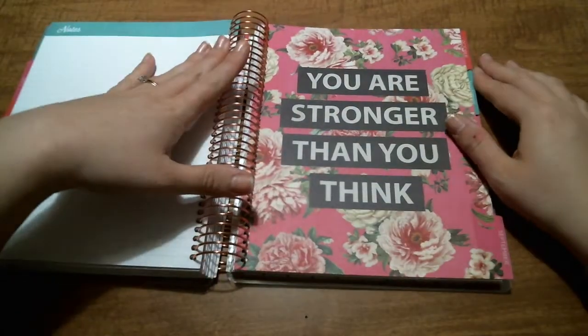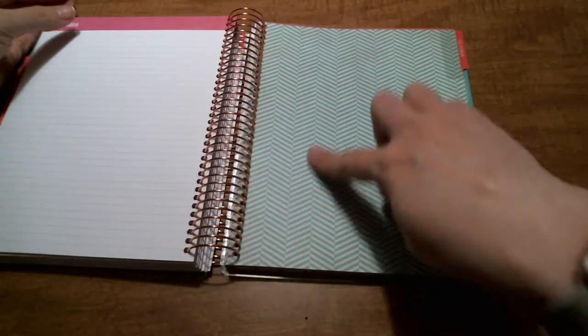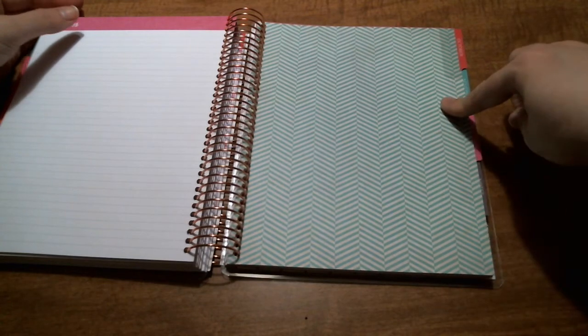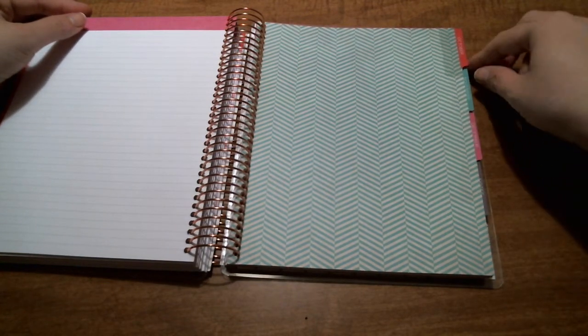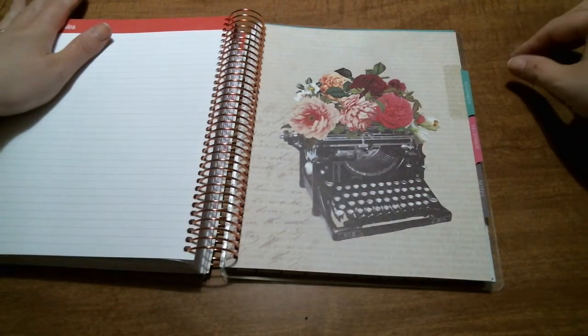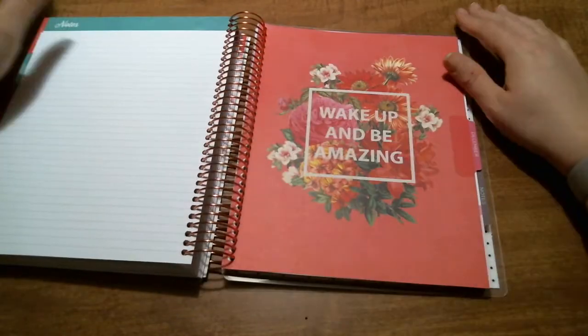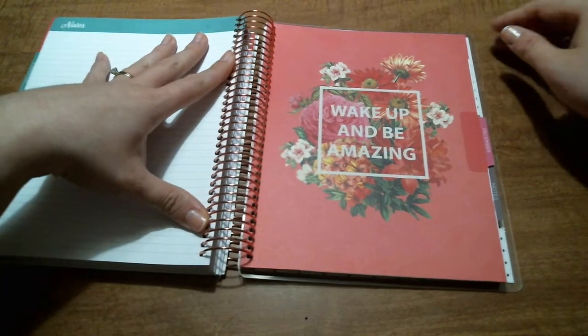September is floral with a quote: 'You are stronger than you think.' October is a new wave chevron type print. November is a vintage typewriter with some floral. December says 'Wake up and be amazing.'